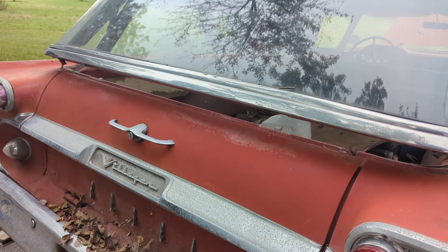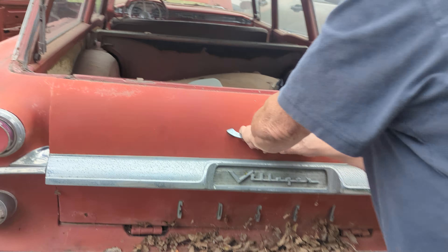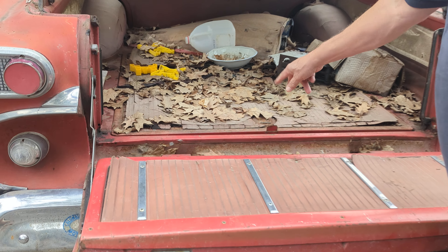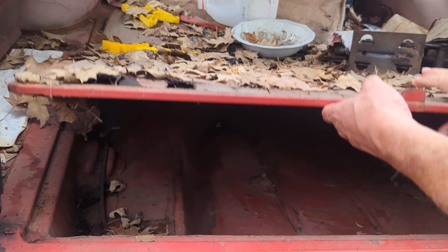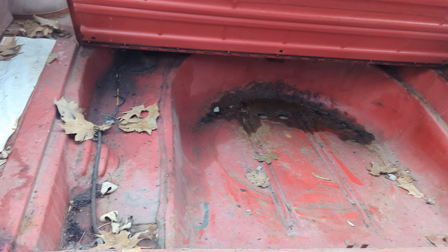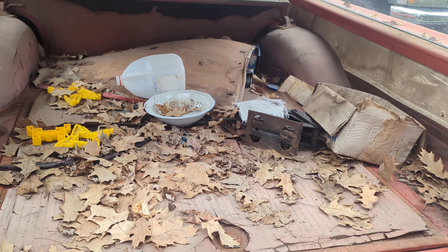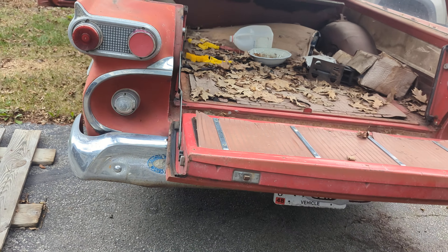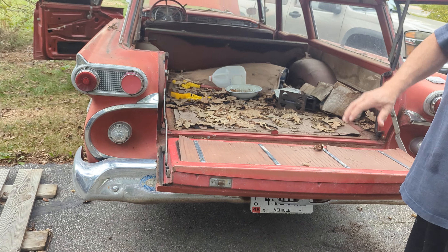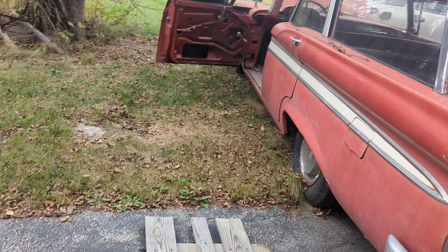This all opens right up — I've never seen one like that. And this is where the spare tire goes. Look at that. It's in good condition. All it needs is cleaning, polishing, and painting, and that's it. It drives real nice. I put brand new tires on it.